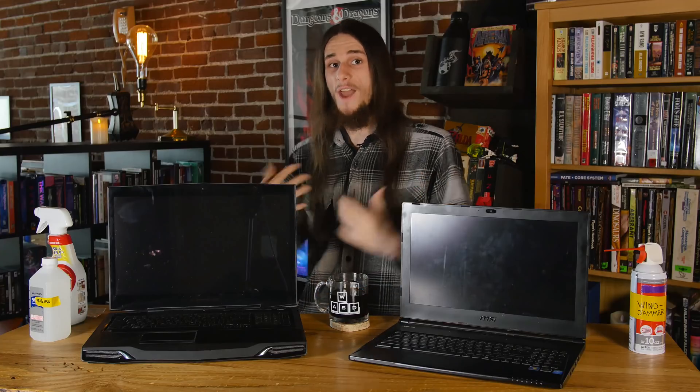Today we're going to clean a couple of laptops. We're not going to show you how to clean every laptop, but we're going to show you how to clean some laptops. Because when it comes down to it, these things attract crap tons of dust, so let's get it out and get these things running again.